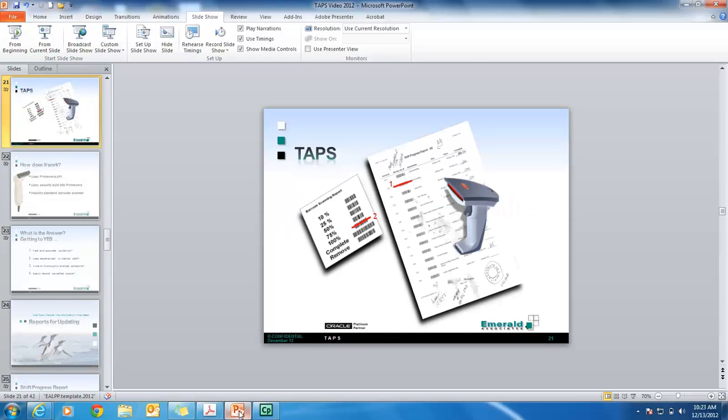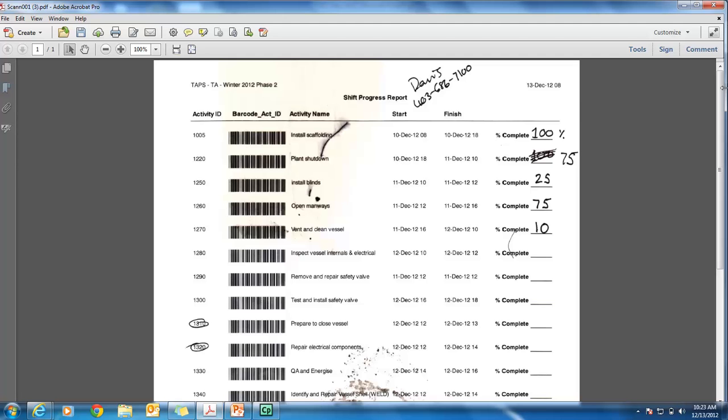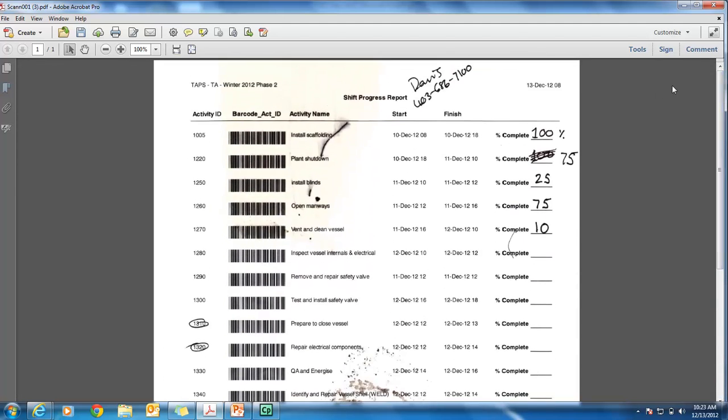So I'm going to jump over into Primavera. I'm using the web today, but it also works with the client. You can see my activity — it's not started. Typically we go to Reports and print out a report. I have one already here. It's been out in the field, so it's dirty, it's got a coffee stain, and it's got our percent completes down the side. This is what I'll be scanning from — I have it on my desk with me.